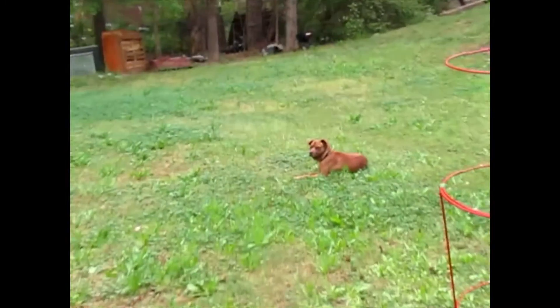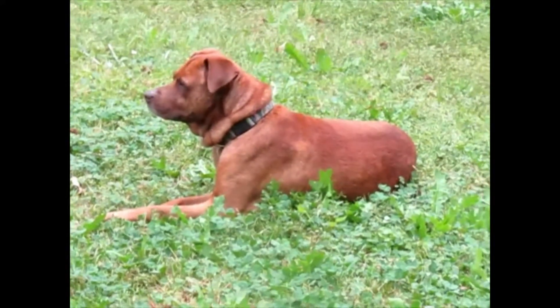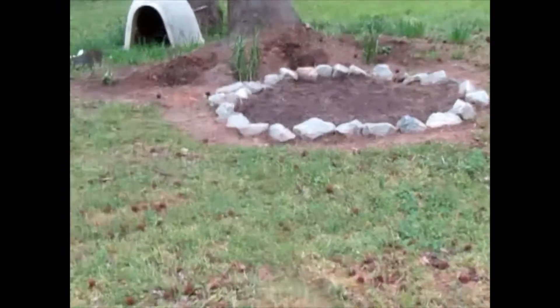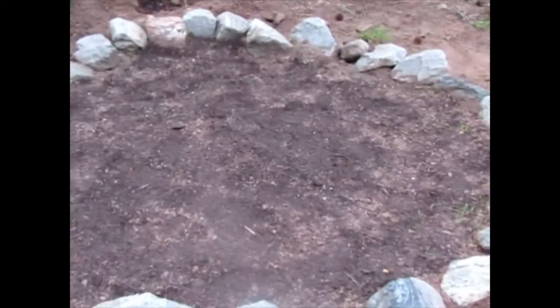Nacho! Hey boy — look at Nacho just chilling outside. I finished up Deke's section today and I planted some seeds in his section, so we will see how those come out.